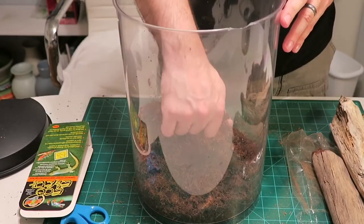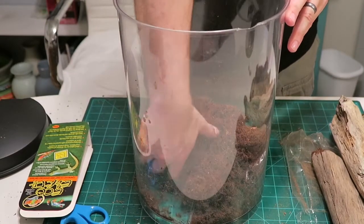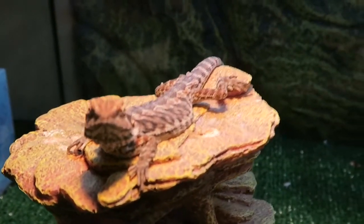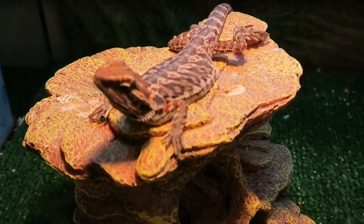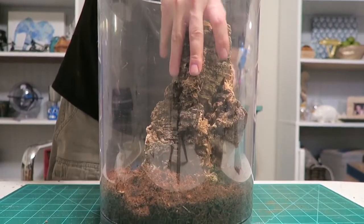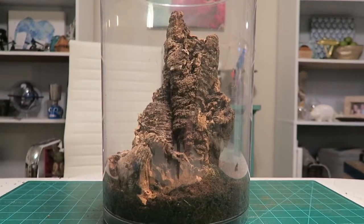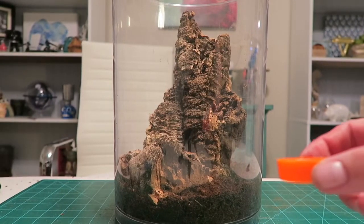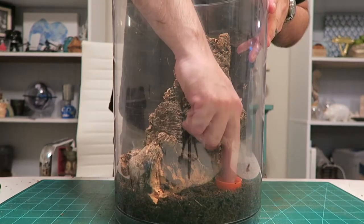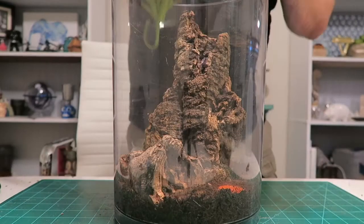The coconut fiber here looks about ready. This will be good for Lucky because it'll hold moisture. Cloverfield's looking at me crazy — I think he's jealous! He's gotten so fat; I'm very happy that he's growing pretty quickly. Now it's ready for the cork. I think that looks good so far. I just need to get him a little water dish. For a water container, I'm going to use this Gatorade cap — just push it down in there and fill it with water.